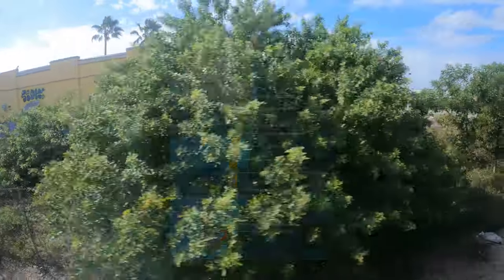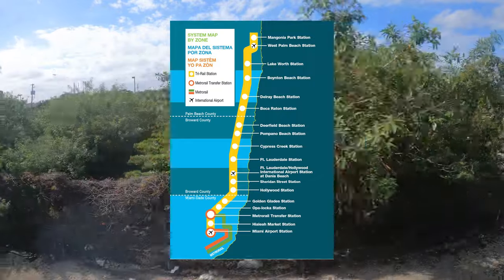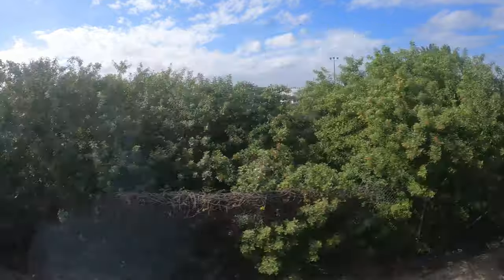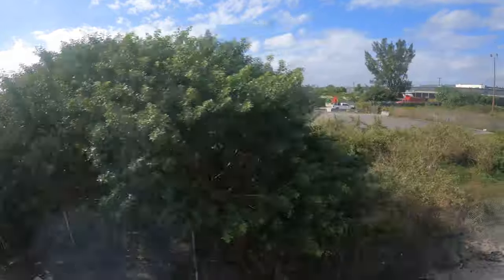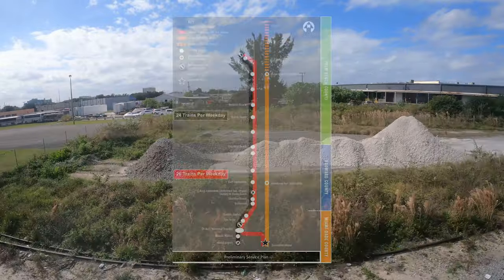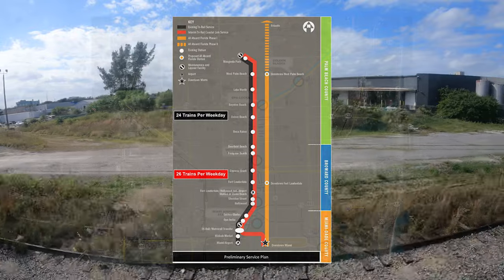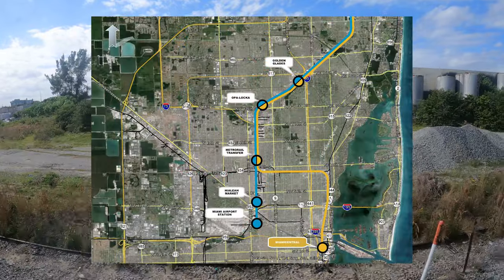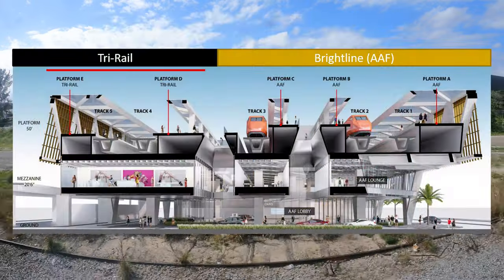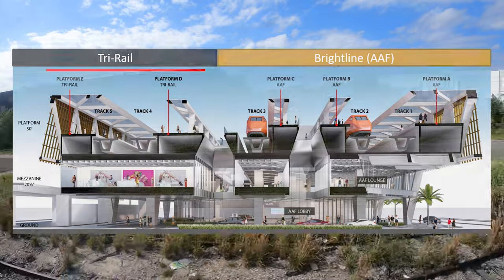Tri-Rail's current line serves stations from Miami International Airport to West Palm Beach, but they lack a connection to downtown Miami. That is all set to change in the next year or so, as Tri-Rail will be expanding service to Brightline's Miami Central Station with the downtown Miami link. The expansion will see southbound trains branch off from the mainline at the Metrorail transfer station to head east and then south into the heart of downtown Miami. Tri-Rail trains will share the tracks with Brightline trains from 71st Street into downtown and will use tracks 4 and 5 at Miami Central.